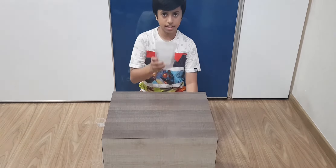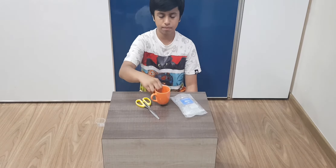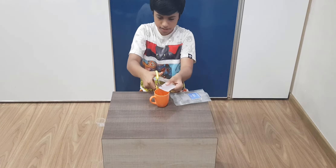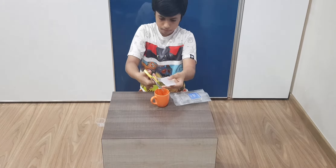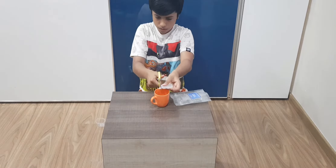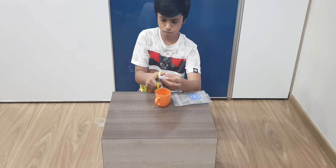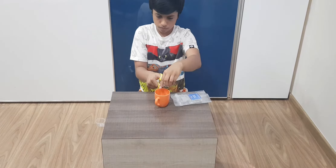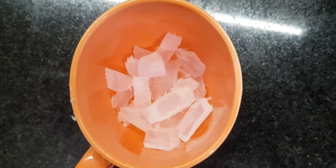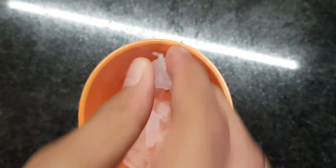Step one: take the glycerin flakes, the scissors, and the ceramic cup. Cut a glycerin flake into pieces and put it inside the cup. This is how it looks once the pieces of glycerin have been cut. One piece of glycerin looks like this.